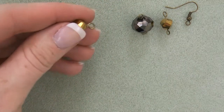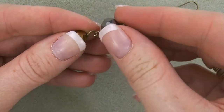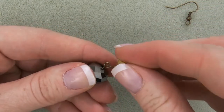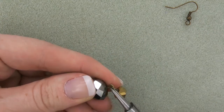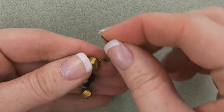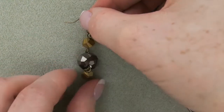Fourth, attach a faceted twist crystal dangle to a faceted crystal rondelle link. Fifth, attach a faceted crystal link to the opposite loop of the faceted crystal rondelle link. Then attach an ear wire to the remaining loop of the nine by seven millimeter faceted twist crystal link. Six, repeat steps one through five for your second earring.